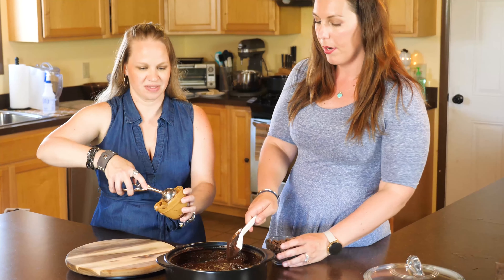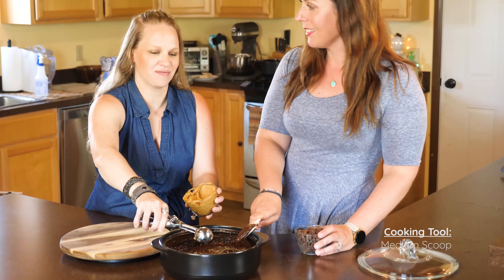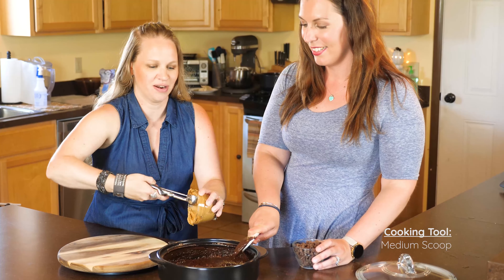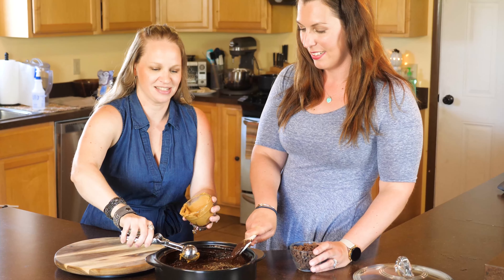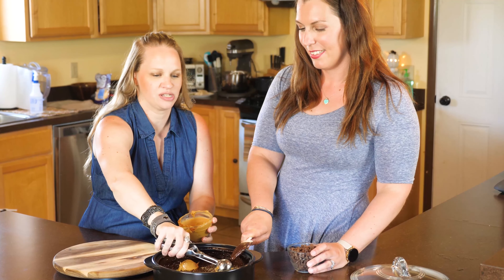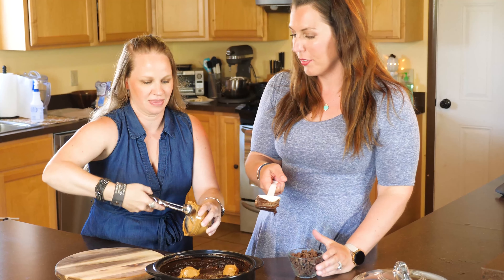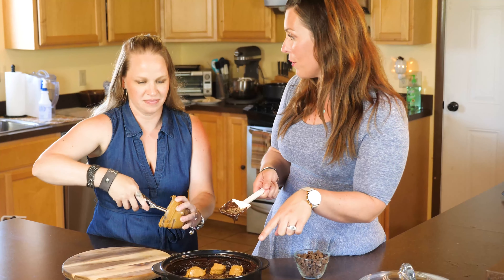Now we're just going to add some peanut butter. I love that tip about the soda — I never heard of that, never even thought about that, but that is so fun! My kids heard that we were creating a cake with soda — oh my gosh! And then if you use diet soda, you kind of miss all the calories and stuff, so it's not as bad.